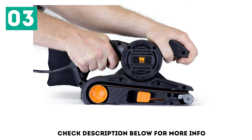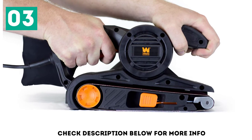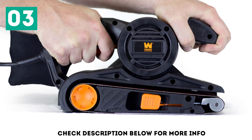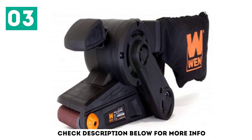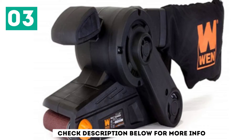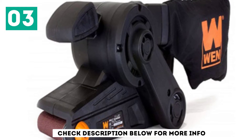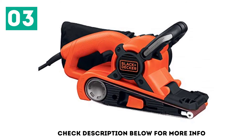Operator fatigue is a thing of the past. The ergonomic handle features an unlock button that keeps the trigger locked down for better control over the sander and your project. Belts are easy to adjust with a simple turn of the adjustment knob to improve or reduce tension to the belt. Change grits or replace pads with the quick-release levers. WEN have a range of sanding belts in various grits for different sanding applications.